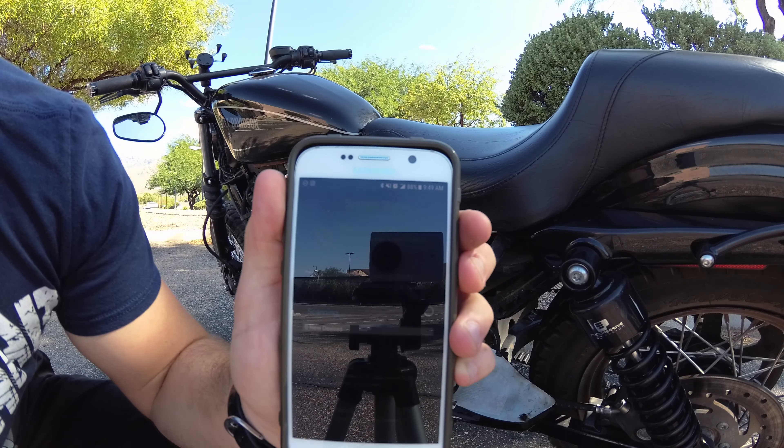Step four says turn the ignition and handlebar run switch to the on position — do not start the engine. After a couple of seconds, the LED on the Fuel Pack will be flashing. Now that the Fuel Pack is flashing, step five says to select the Fuel Pack FP3 app. The great thing about this app is that you can actually download it onto your phone before even buying the Fuel Pack. You can run a demo so you can see how the interface works and all the options you have.